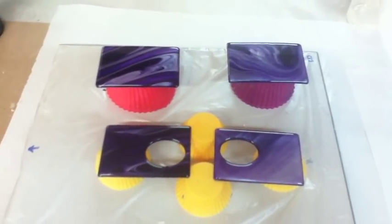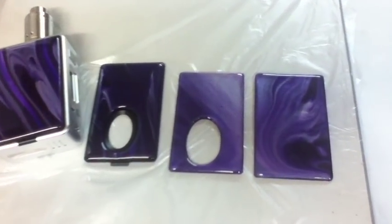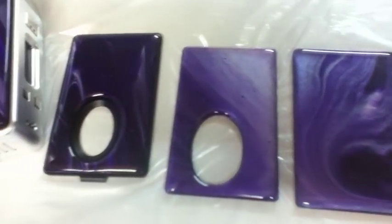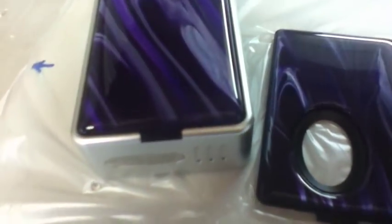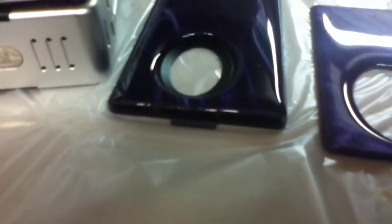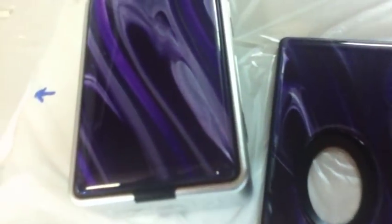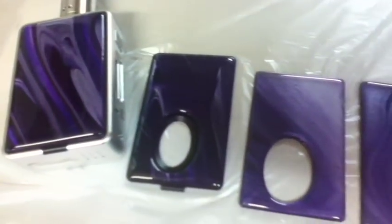They've dried — they won't fully cure for another few days — but they turned out really pretty. You can see the pillow top and the colors just pop. Very happy with them.